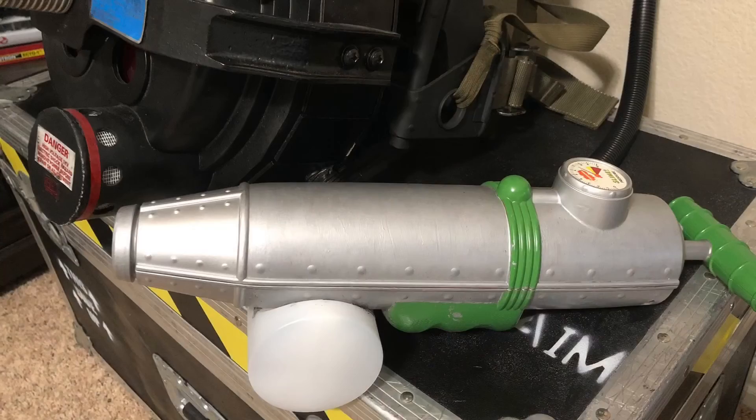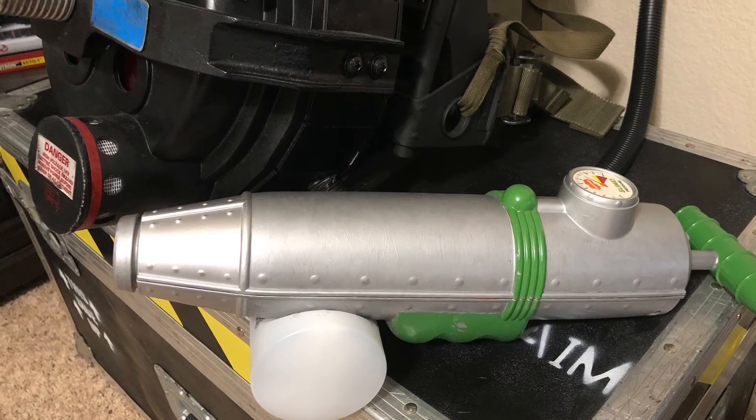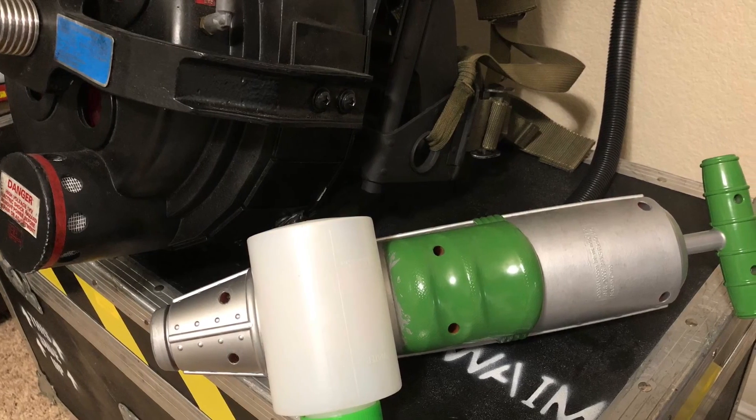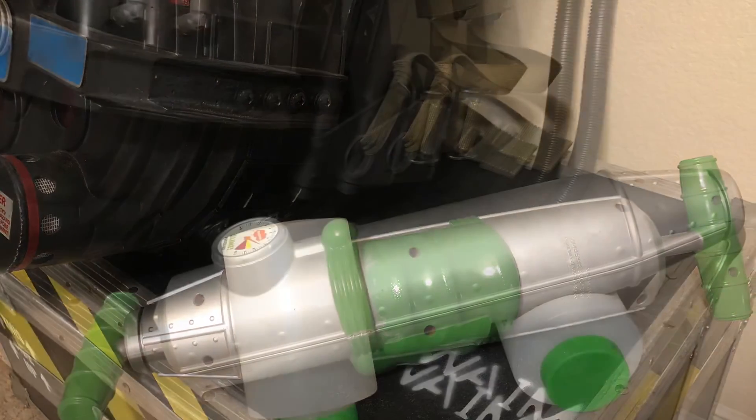I got as far as painting it silver and then got more into focusing my time on my new YouTube channel. Two months later we moved, and by that time it was on the back burner completely. Here's how it exists now — not too far away from being completed. Maybe I'll finish it in 2022.